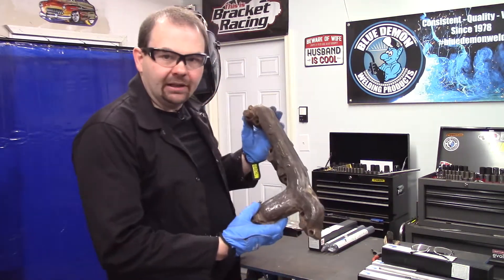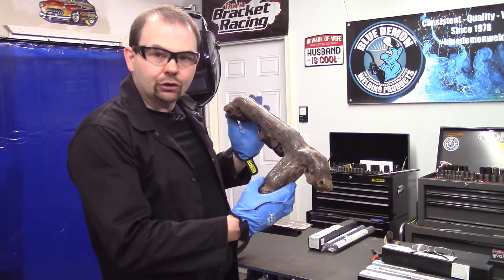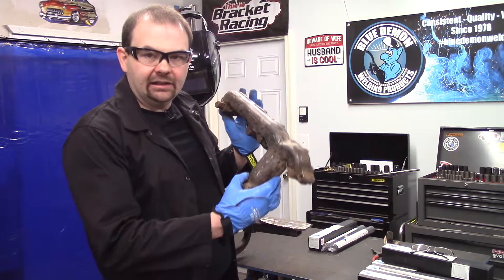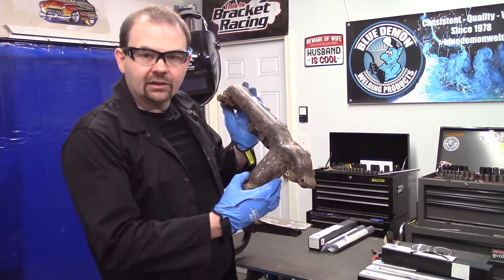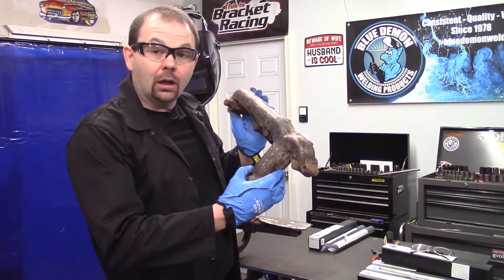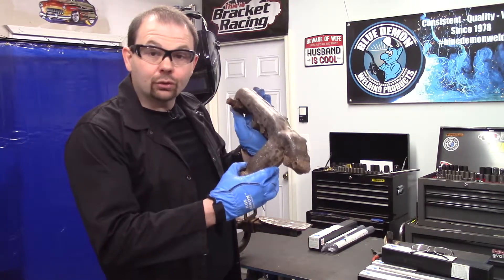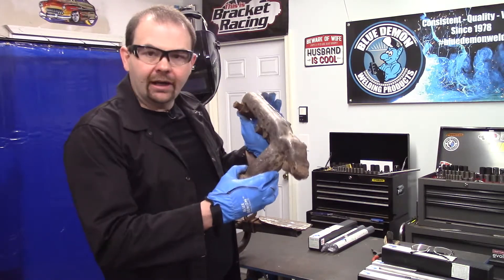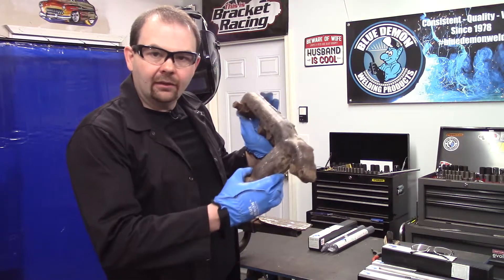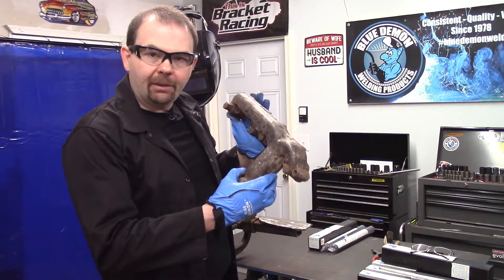Our actual test piece will be this exhaust manifold. This piece has a few cracks in it, so what I intend on doing is locating the end of one of the cracks and I'll identify the ends. I'll drill two holes — that'll stop the crack from spreading. Then I'll groove out the crack. They're pretty straight, actually, so we'll groove that out and then we'll put on our filler metal and get this repaired.